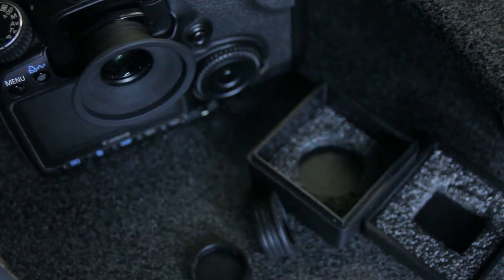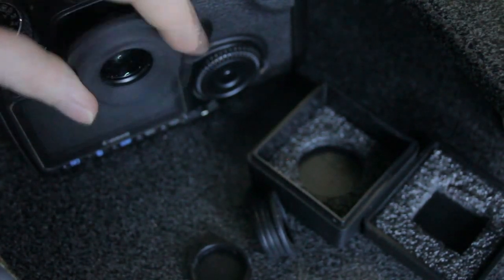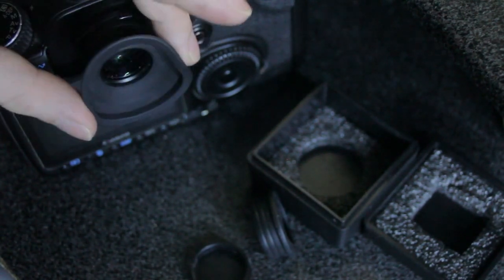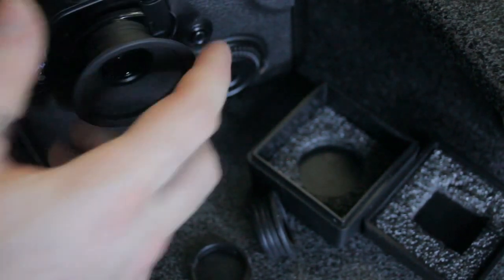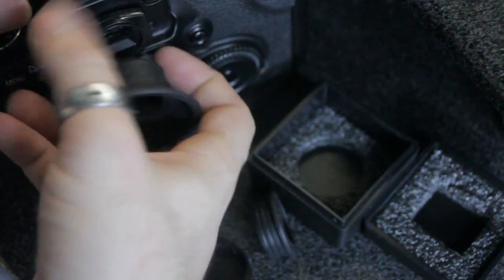The image quality is good. I definitely recommend it. If it's something that you're looking at getting, definitely get it. It's one of those things that once you have it, you don't know how you did without.